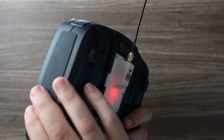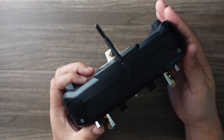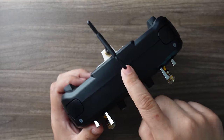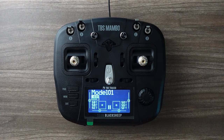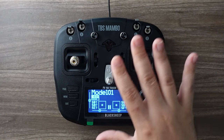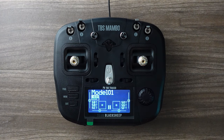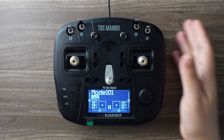It doesn't all feel as premium as the Tango 2, but I get it — that's why it's cheaper. I do love the fact that there's no antennas sticking out by default. I would really like to see this radio with just a multi-protocol module in there, no TBS module — you pick your own TBS module — and maybe they could charge around a hundred bucks. That would be awesome; I would recommend this to everyone.